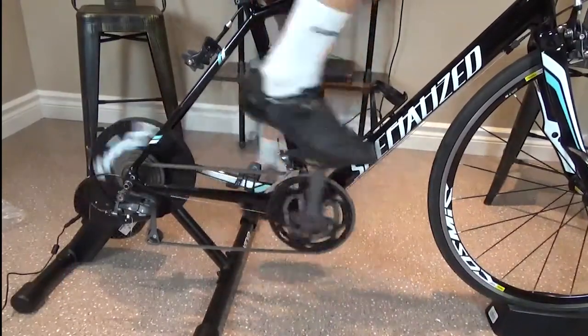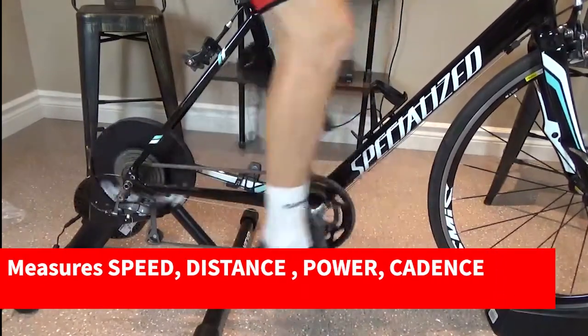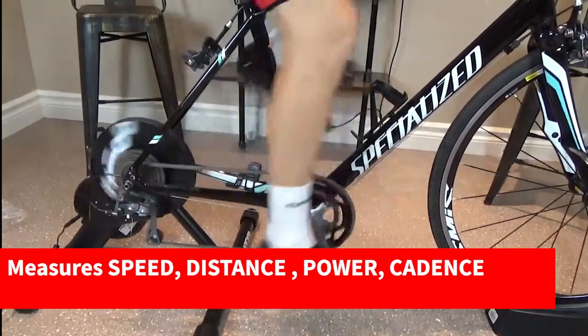The Kicker Core is compatible with most thru-axle standards and has clearance for flat-mount disc brakes. The Core measures key metrics including speed, distance, power, and cadence.